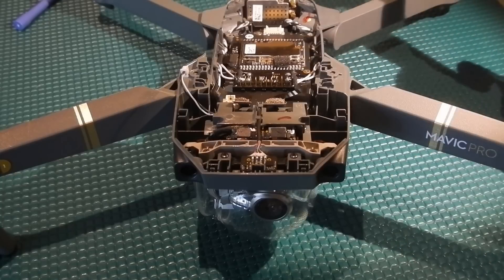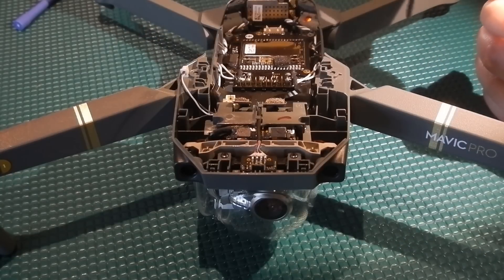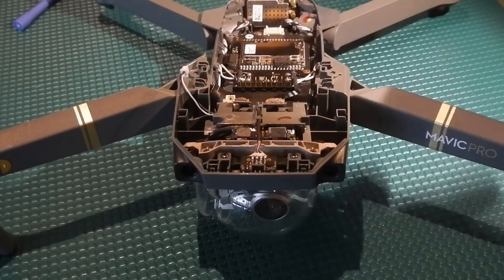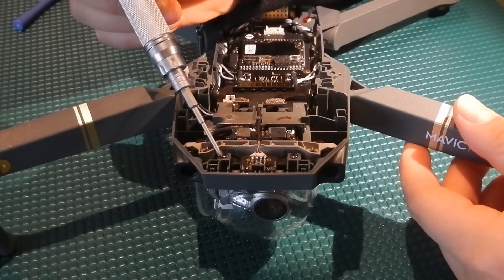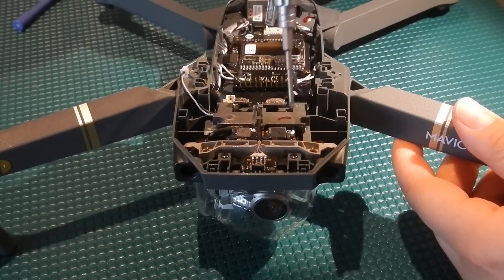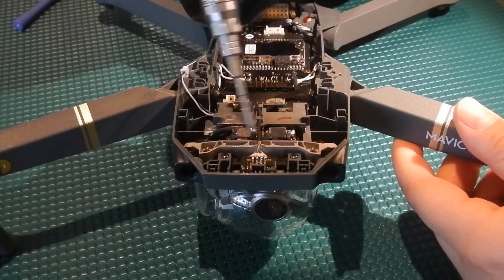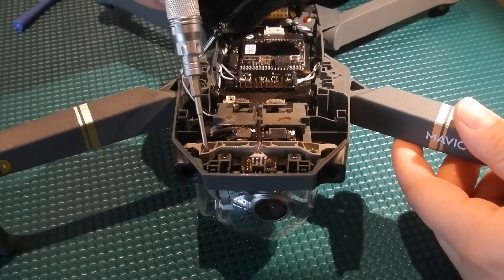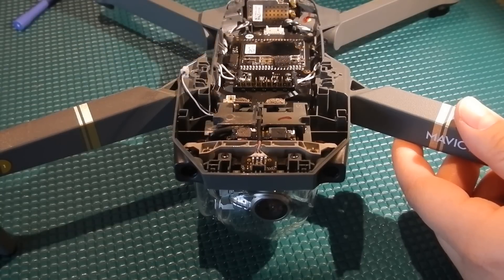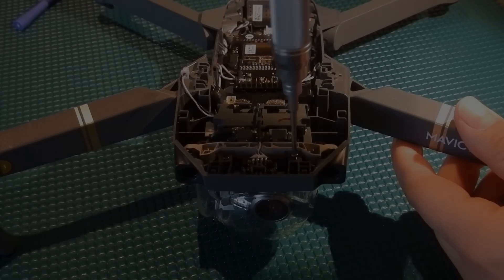The next step is we're now going to take our PH0 screwdriver and take out these four screws here, here, here, and here. Do take note that you do not have to remove these two screws here — these are the screws for the forward facing vision sensor. We're going to remove just these four screws here.